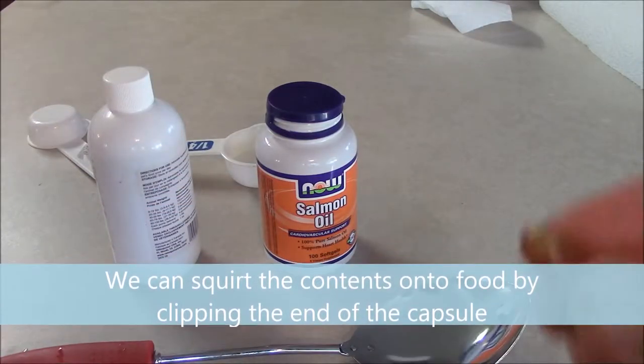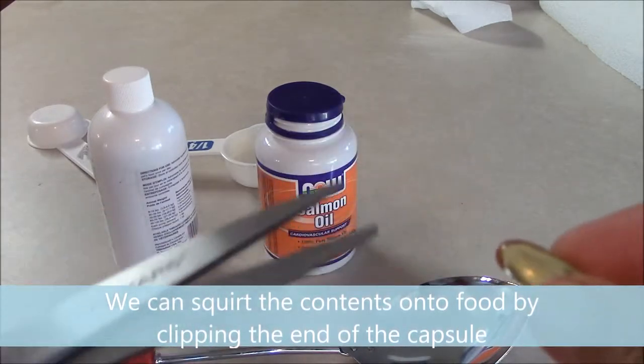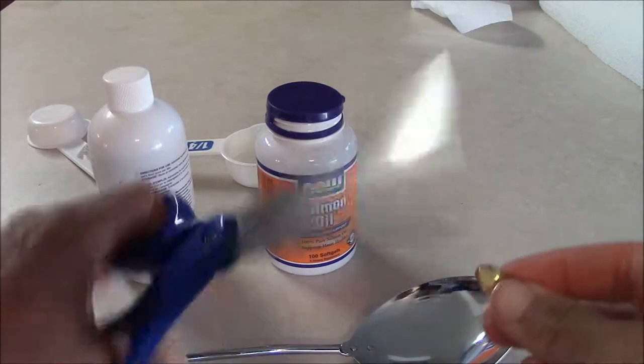Some people like to poke the capsule with a tack or a needle, but sometimes that makes the contents squirt in different directions. I prefer clipping the end off with a pair of scissors.